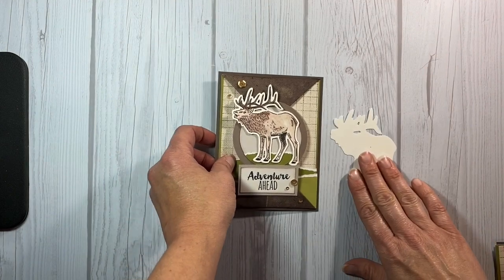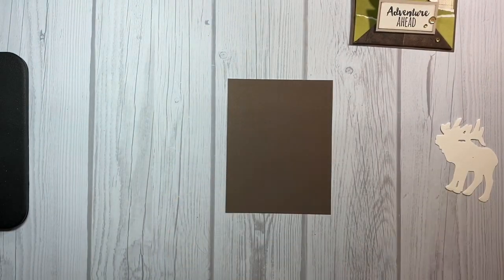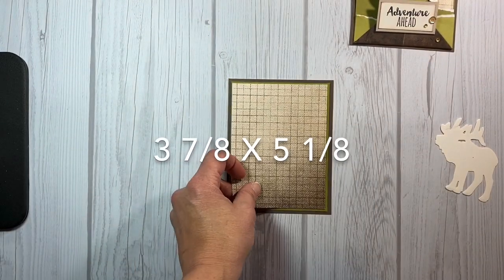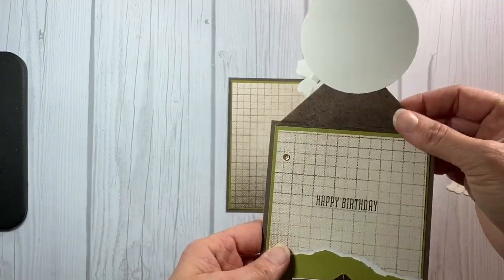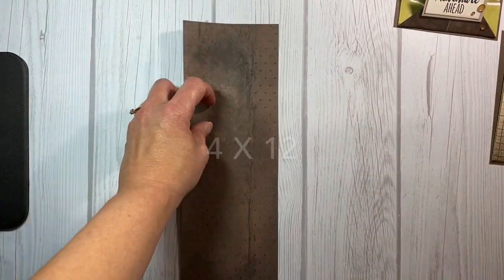For this card you're basically building a card front. I'm going to start with your standard size card front which is four and a quarter by five and a half, and I'm going to layer two pieces of cardstock and background and texture paper on top from the Yesterday and Today paper collection.